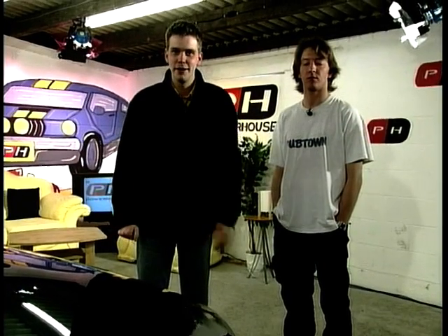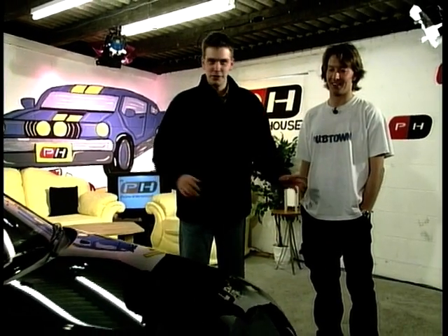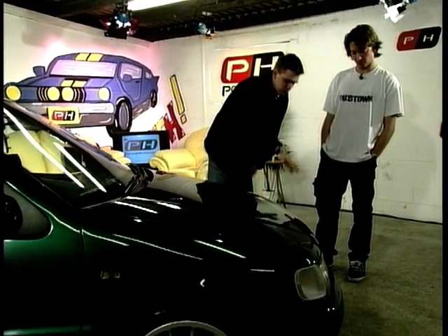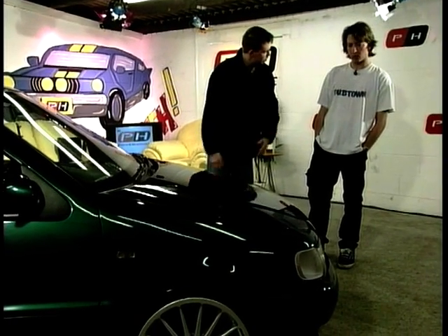We've got a couple of Volkswagens to show you now. The first one is owned by Nick. Welcome to the show. We were going to open the bonnet for you, but Nick says it looks better down, so we won't bother. Nick, we're going to have to start at the front — there's a lot of work going on there. Eyebrows, spoilers, and D-badge grill. Will you show me through it?